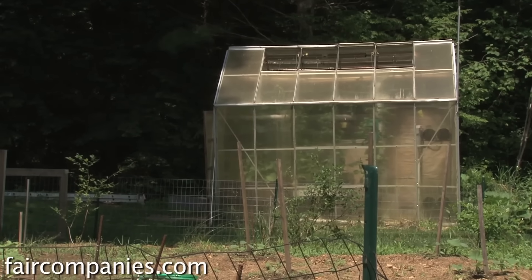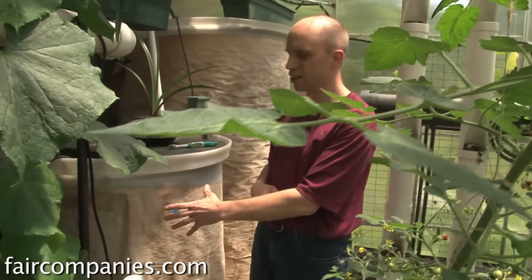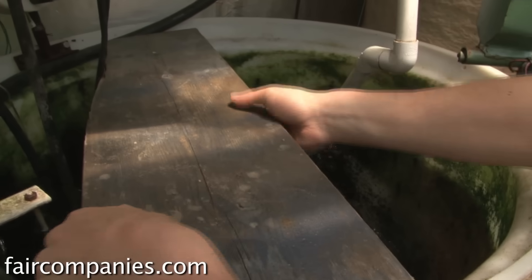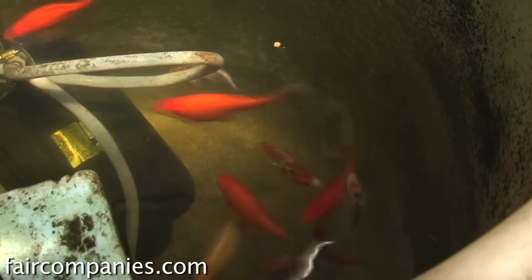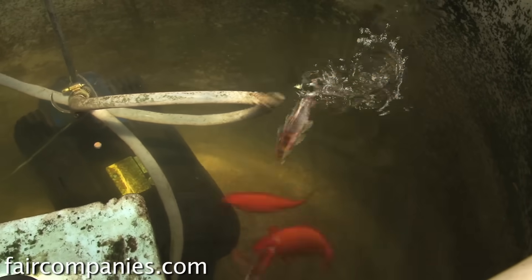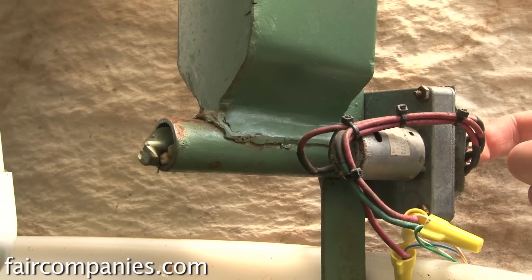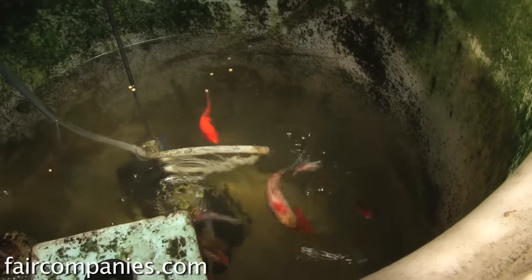The whole process works where this tank houses a bunch of goldfish. I don't grow any edible fish in here right now. With aquaponics, people like to grow tilapia, which are warm water fish — they really like being above 75-80 degrees, and here in New England we can't keep it that warm. A lot of people will grow trout or perch in colder areas. They have an automatic feeder which feeds them a few times a day.